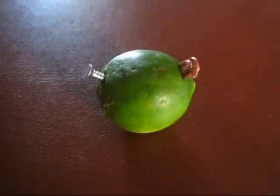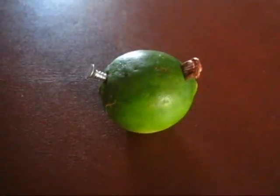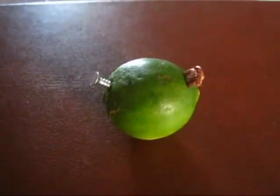Hello everyone, this is a science project on how to make a lemon battery. Now we all know the principle that if two different metal electrodes are immersed into an acid, it generates a flow of electrons, which is what we call electricity.